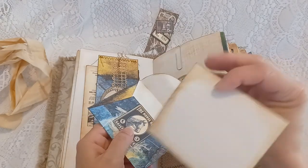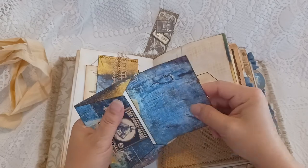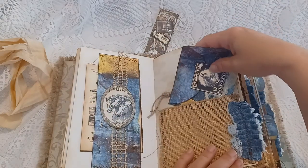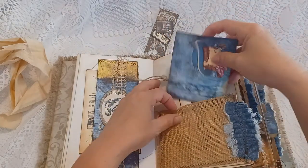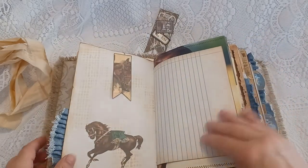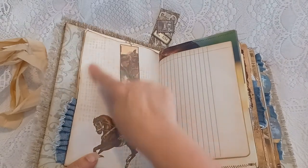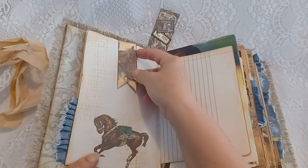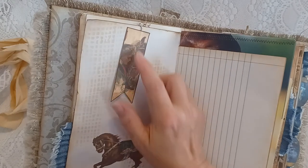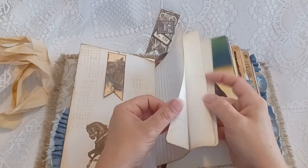There is a journal card on here and in here — you can just stick that behind there. This is coffee-dyed card stock with a fussy cut image adhered to the page. There's burlap stenciling and another altered paper clip of a vintage woman and a horse.